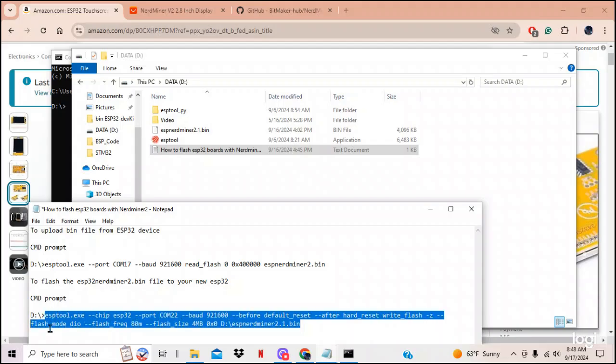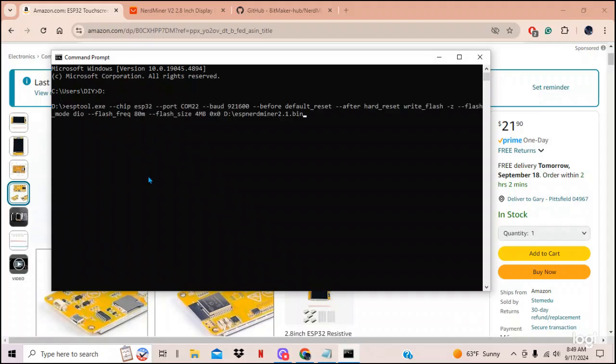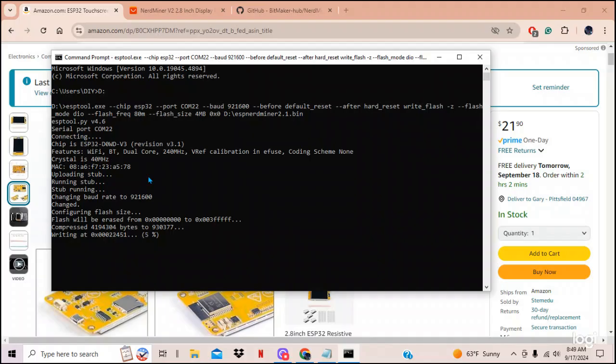Leave everything else alone and copy the command all the way up to — but not including — the prompt symbol, since it's already in the command prompt. Right-click to copy, then minimize those windows, go to the command prompt, right-click to paste automatically, and hit Enter. It connects to your ESP32 and starts uploading. When it finishes it'll say something like 'hard resetting via RTS pin' and your ESP32 will light up.